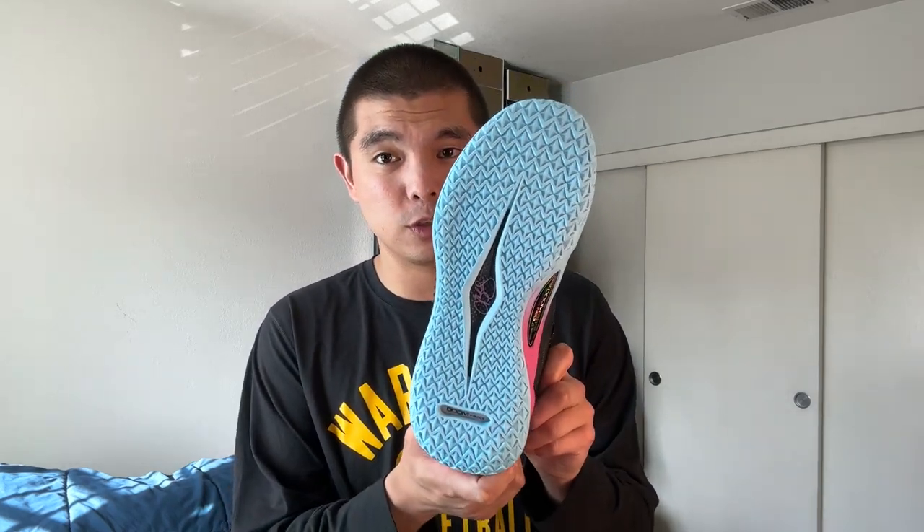I wasn't really going to performance test these fully, but the fact that I actually played in these at the gym two to three times now and didn't even switch out is just insane, because I actually really enjoy the shoe. So let's talk about why.